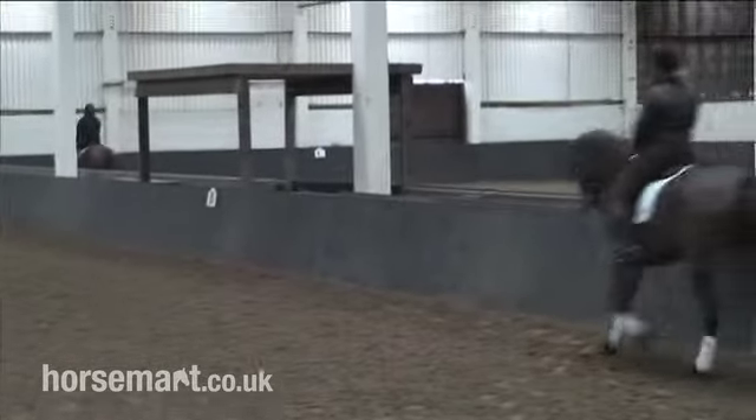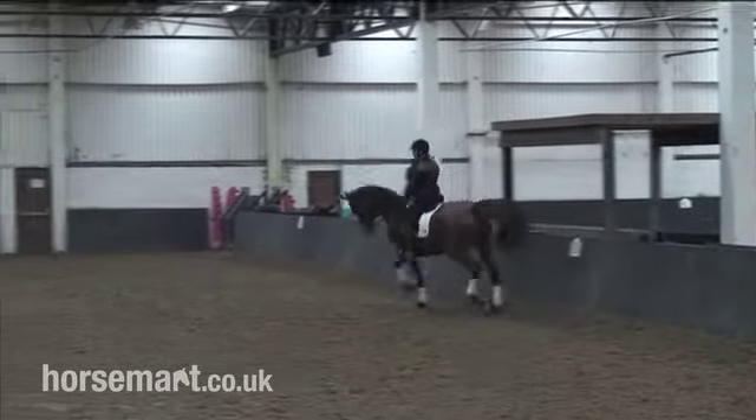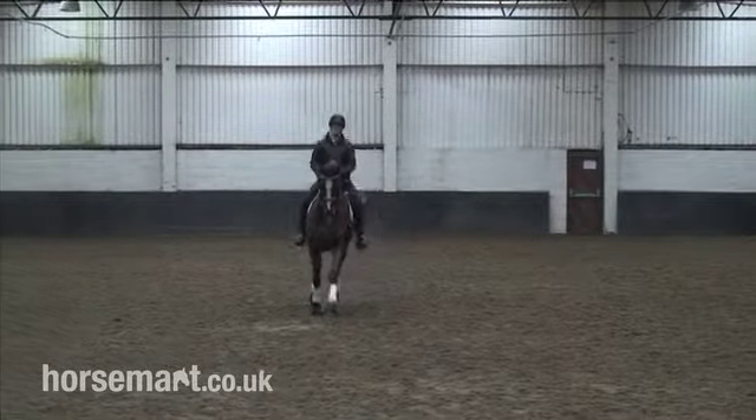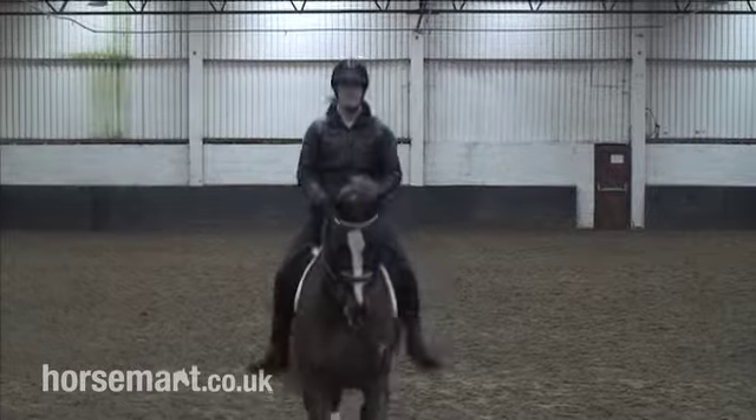First of all, I'll show you the centre line which, as it sounds, is in the middle of the arena. So this is the centre line which is obviously 10 metres from either side.